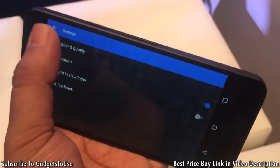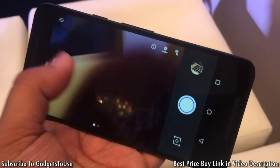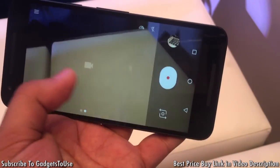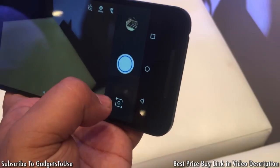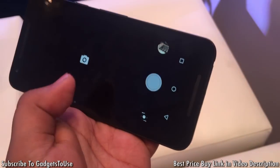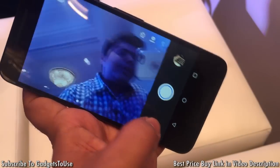As far as the camera interface and quality are concerned, let me show you some camera samples. To access the camera samples you need to tap here rather than swiping, and this is how you toggle between the front and the rear camera.